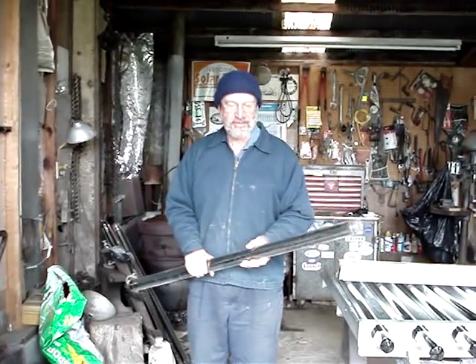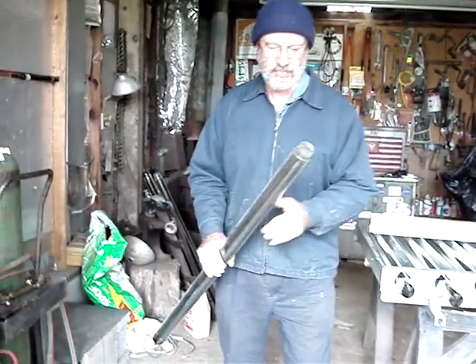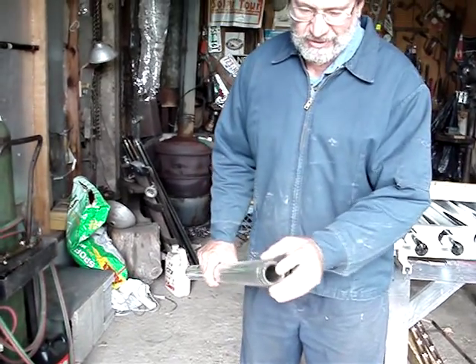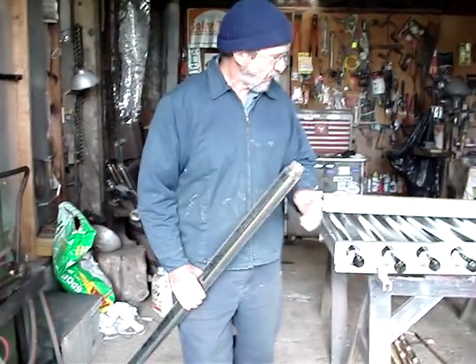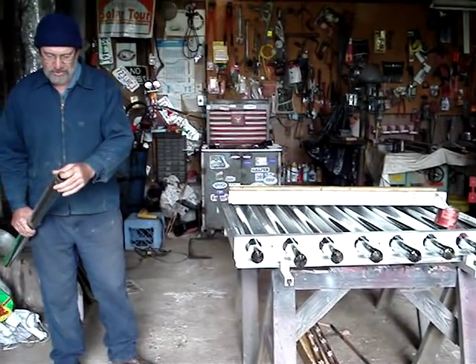This is an evacuated tube solar collector. It's a lot like the inside of a thermos bottle, where you've got a tube within a tube and a vacuum in between them. The vacuum is an excellent insulator. The inner tube has a black chrome coating to make an excellent solar absorber.